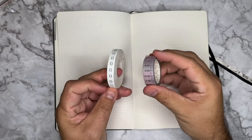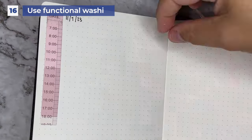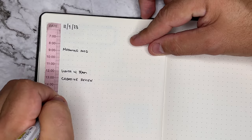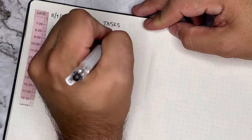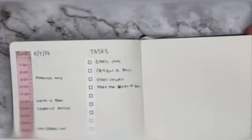Here's our final one. Tip number sixteen is to buy functional washi. There's actual washi tape out there that has schedules, check boxes, days of the week, and dates that you can easily add to your notebook. This works wonderfully for setting up real quick schedules, monthly overviews, or just your quick days of the week.